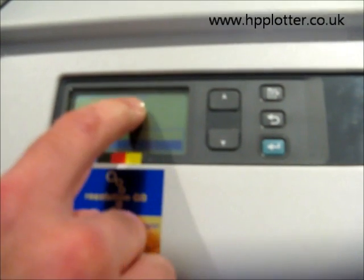It now prompts us: do we want to run a colour calibration? We will do, just to show you what it does. Highlight yes and press Enter.